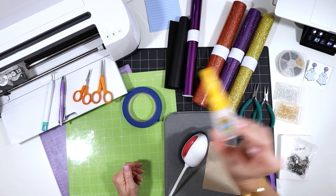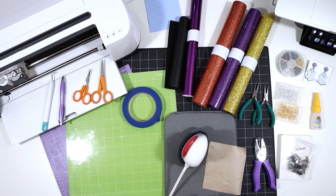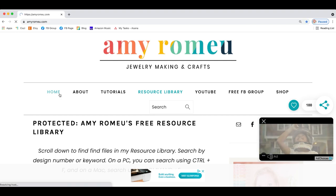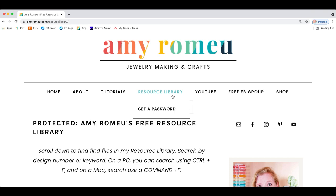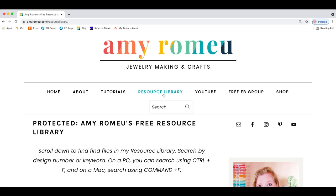Let me hop over to my blog and show you how to get the resource library and the file. My blog is amyromeo.com, and on the top menu bar you'll see an option for the resource library. Click there and scroll down. If you don't already have a password, click on 'get a password' and let me know what email address to send it to. You'll get the password right away, then return to the resource library and enter the password in the box.